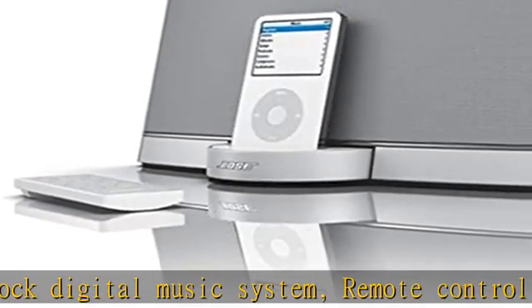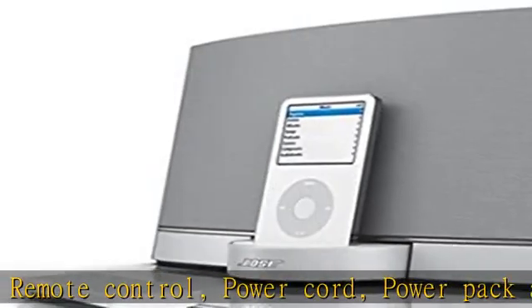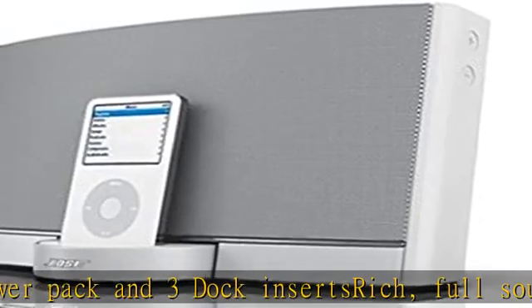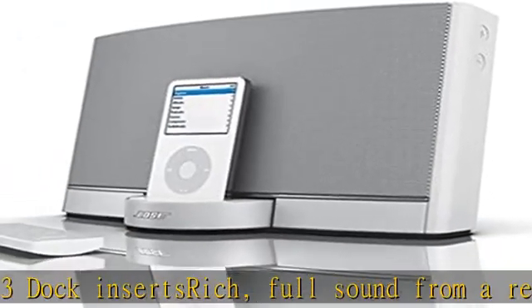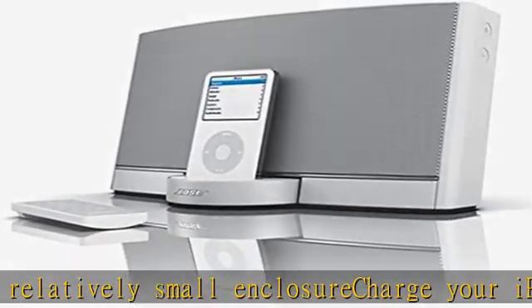Rich full sound from a relatively small enclosure. Charge your iPod while you listen without cables or adapters. A rechargeable lithium-ion battery included provides more power and longer playing time than most other rechargeable batteries. Complement your room with a system that blends in with almost any decor. See the description to get this product today at the best price.